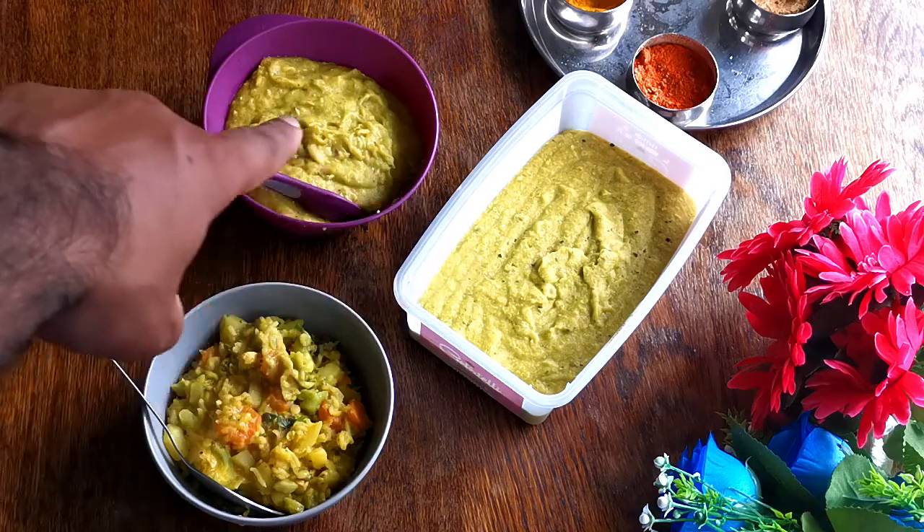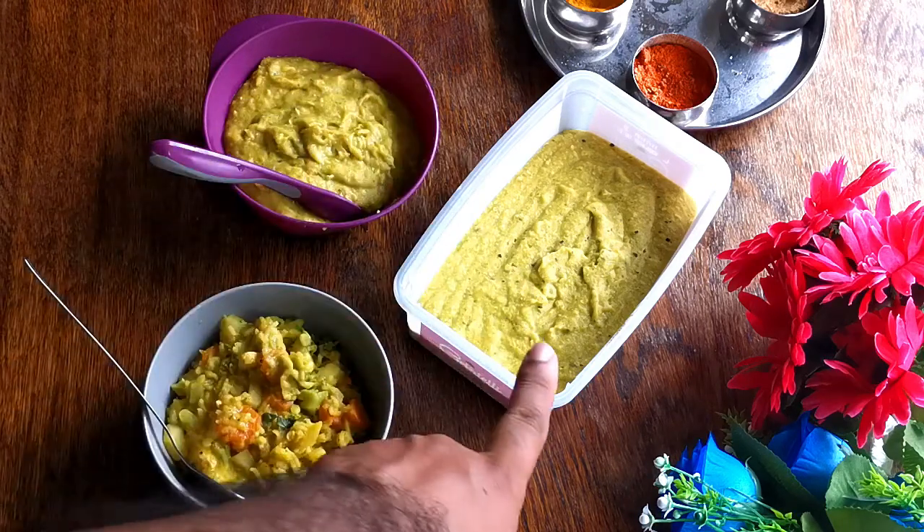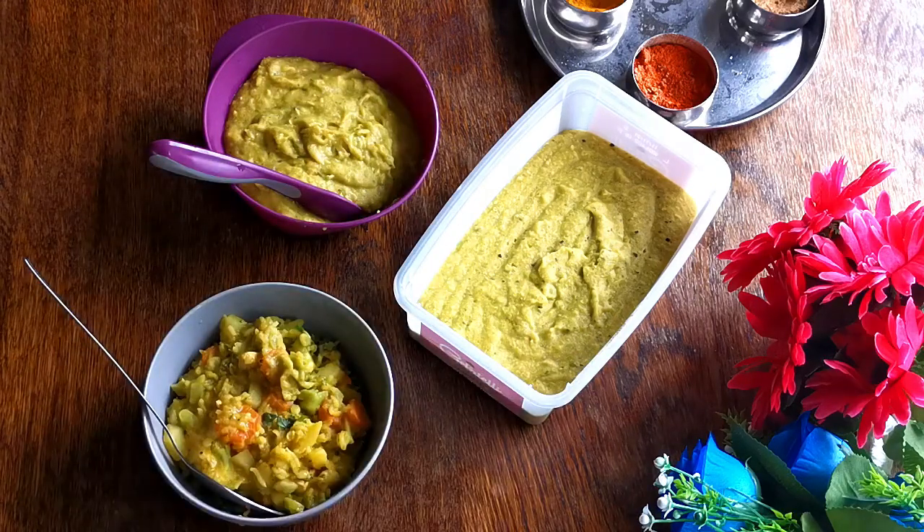As you can see, I blended this for my son. I'm going to give it to him, and I will store the rest for about one to two days for him. He always has it for lunch.